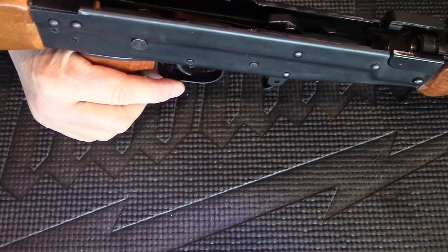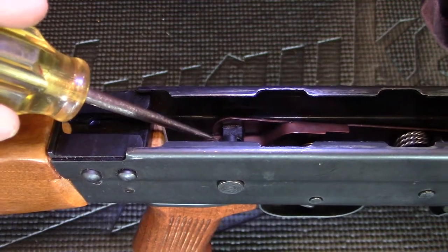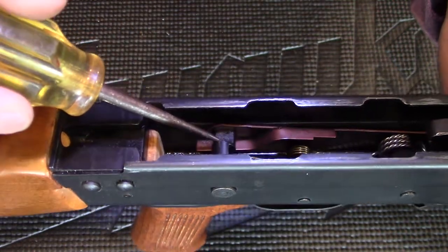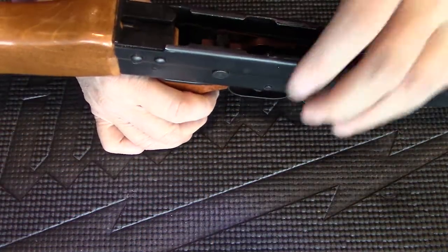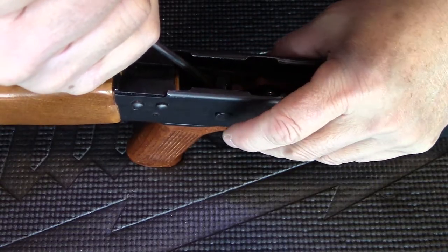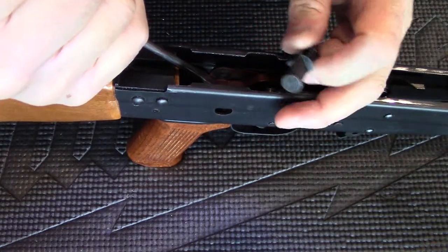Now to remove the selector, you need to push down on this spring — the copper color spring — and it's attached to the locking plate. To do that I use a screwdriver. I push down on the back of the spring, and with my finger I push the selector from the right to the left.